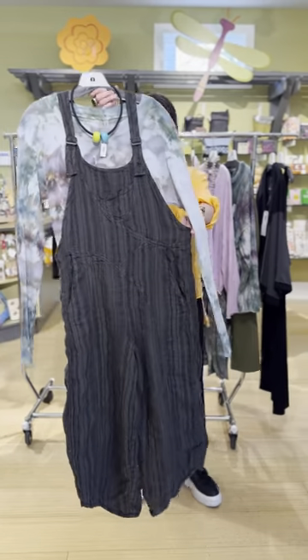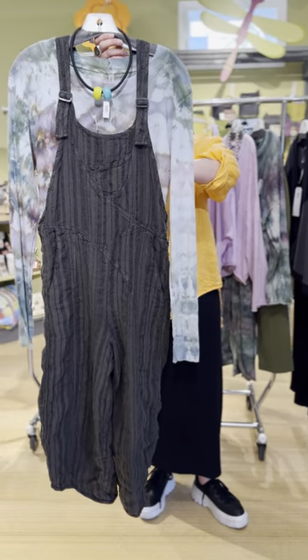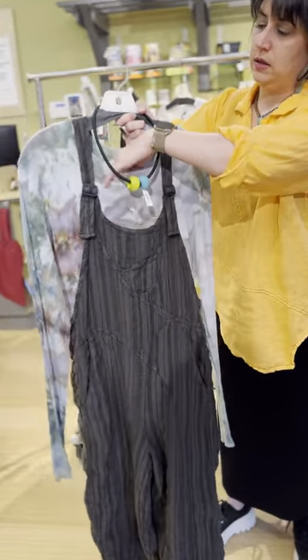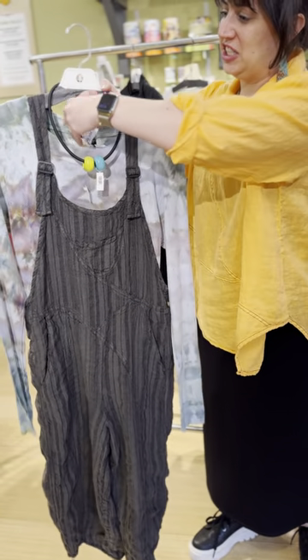Always a wonderful overall style from Cynthia Ashby. We're showing it with the mesh t-shirt — this is the Stripe Overall at $279. This long sleeve mesh tee is $125.